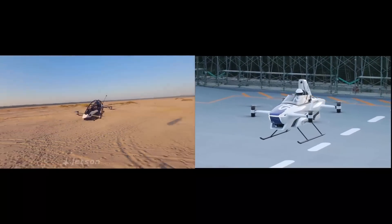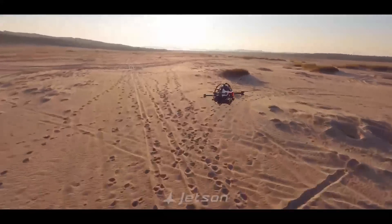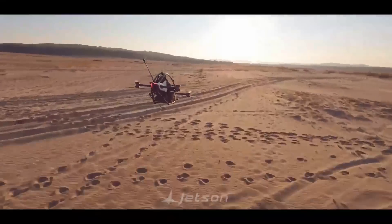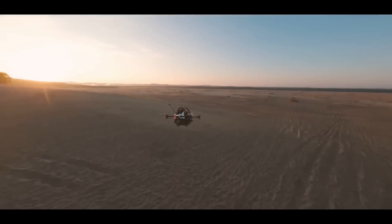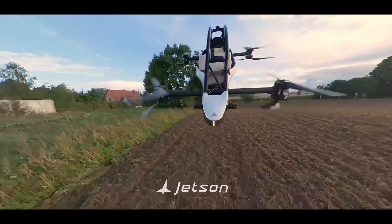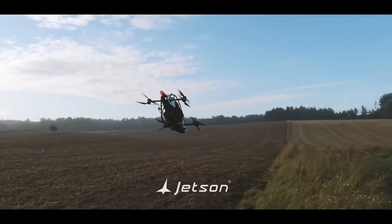Let's look at the Jetson One first. It has been designed not for urban air mobility or delivery services, but for purely recreational purposes. The empty weight of the aircraft is just 86 kilograms. For an occupant weighing 85 kilograms, it gives a 20-minute flight time. If the payload is increased to 100 kilograms, then the flight time drops down to just 5 minutes.